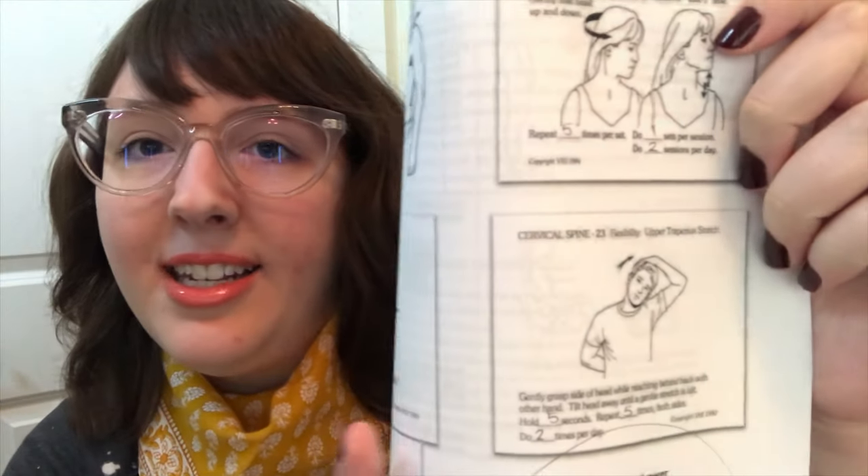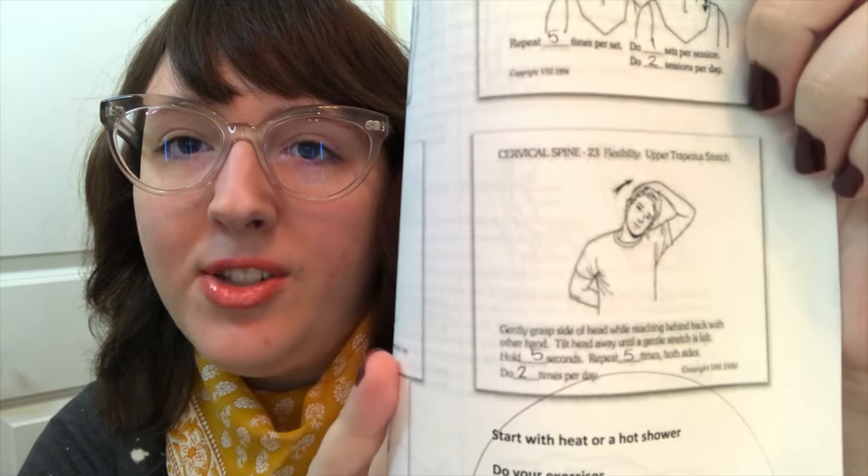Another exercise that has really been helping me: you put one hand behind your back, turn your head to the side, and put your other hand on your head like this — and it kind of stretches your neck out. You hold that for about five seconds, then do the other side: put your other arm behind your back, turn your head, and put your hand on your head to stretch your neck. That one really helped and continues to help my injury from the slipped disc and pinched nerve.